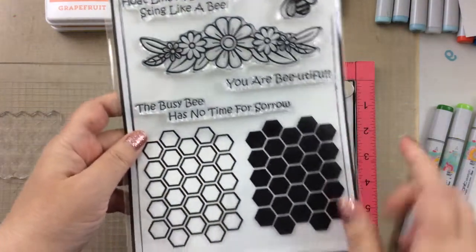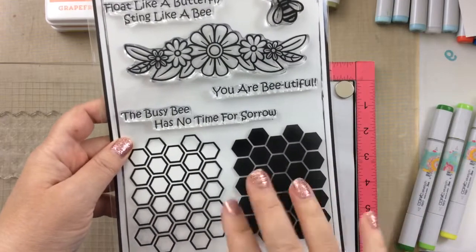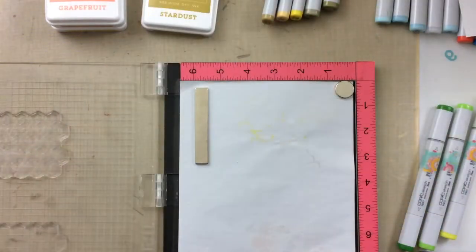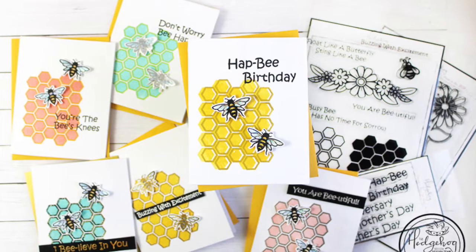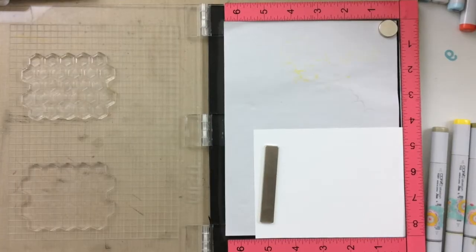Hello everyone, it's Keri from SunshineInMyPocket.com. Today I'm excited to share with you these layering stamps from the Hedgehog Hollow August kit, and I want to show you how you can change up just a couple of things to get totally different looks with these stamps.